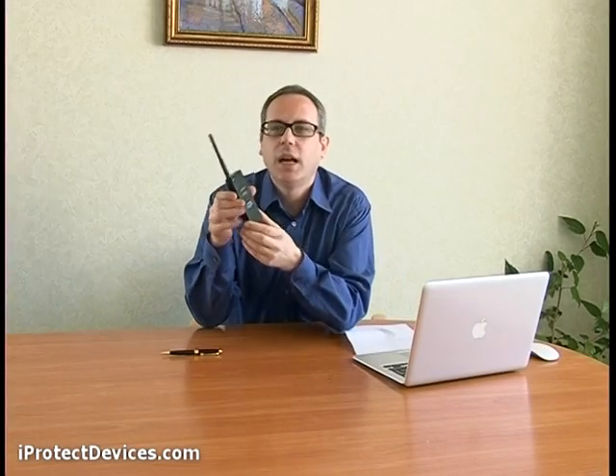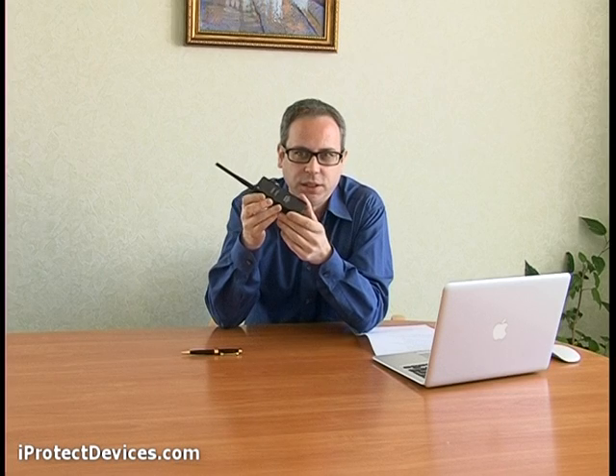Introducing the iProtect 1203. The device is used to detect various radio transmitters, automobile trackers, GSM transmitting units, and other information transmitting units. It's a broadband field indicator able to detect RF-modulated emissions and detect the location of various types of bugs and radio microphones.